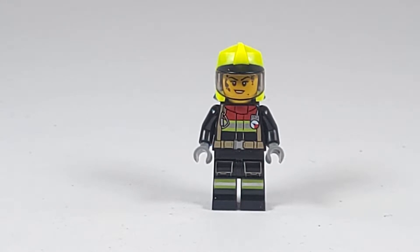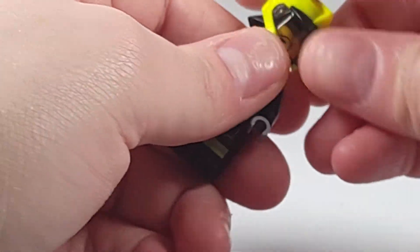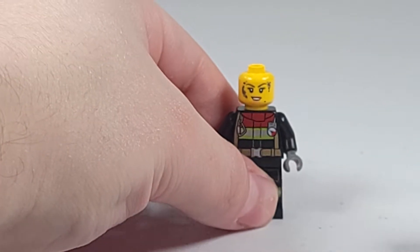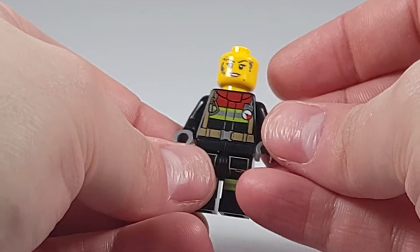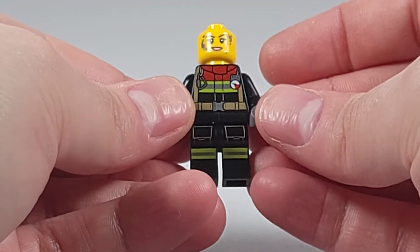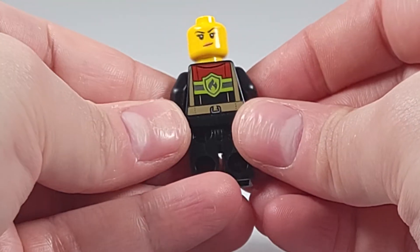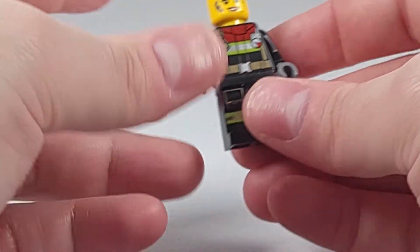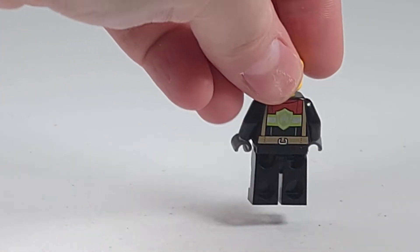Now onto the minifigure. The headgear for this minifigure is molded in highlighter yellow. It is a dual molded headpiece. The chest and legs of the minifigure have some reflectors, as you can see on the legs and chest and also on the back. The printing on the chest and legs is overall very good, on the front and the back.